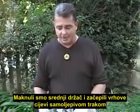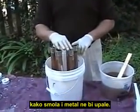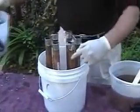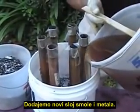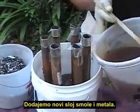We have removed the middle spacer and applied some tape to the top of the pipes so that no metal or resin gets into them. I'll be adding another layer of resin and metal.